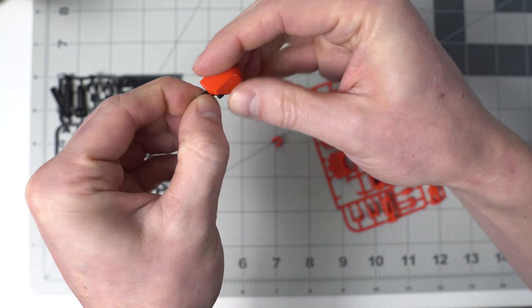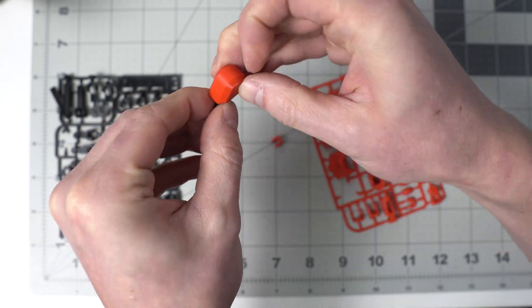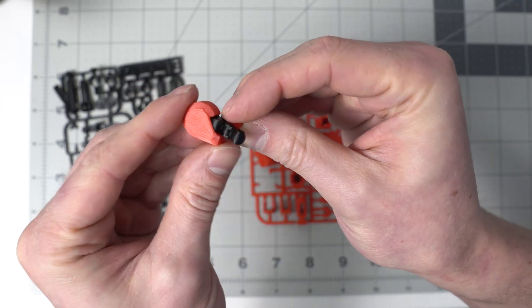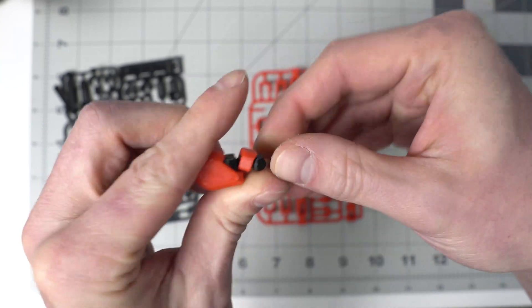Something you can definitely put in your back pocket for maybe one of your next 3D printing designs. This goes together with no tools, which I really love. And the little neck piece goes on the back of the neck there.